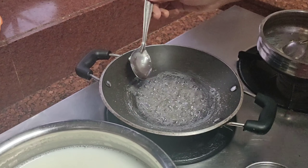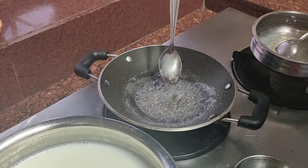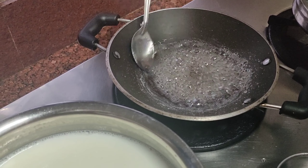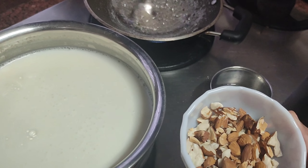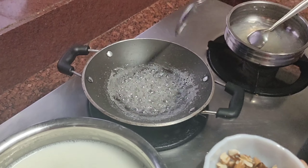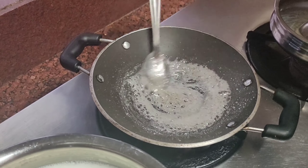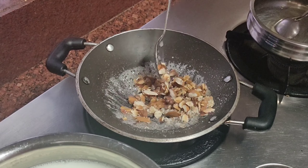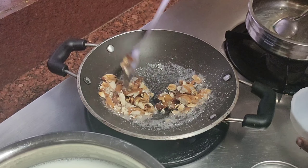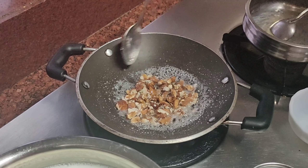Now we're going to make a sugar-crystallized pralined almond. For that, I've put two spoons of sugar and two spoons of water and I'm allowing it to get crystallized. Once this is done, I'll put in the cracked almonds, pour them into this mixture, and use this as a base for our pudding. Our almonds are well coated now — I'm switching off the stove.